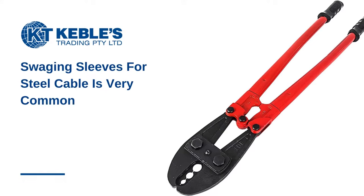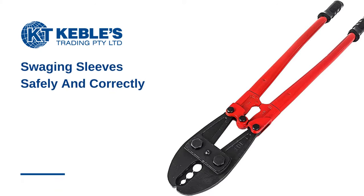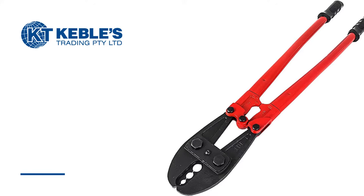As part of lighter duty rigging, swaging sleeves for steel cable assemblies is a common practice. With this video, you'll see what you need to know about swaging sleeves safely and correctly.